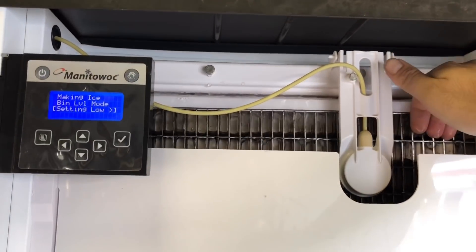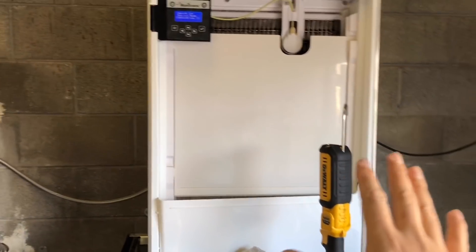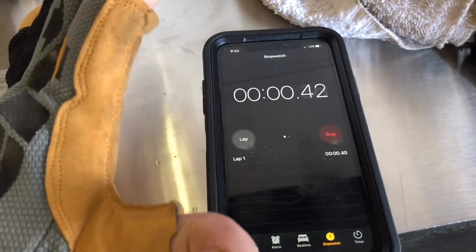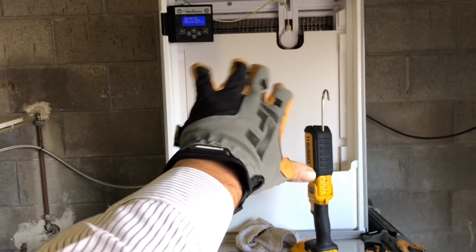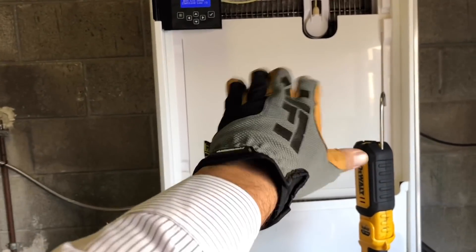All right, guys, so we're flowing — everything's going good. It should take about 15 minutes — 12 to 15 — for the first cycle. And then after that it should be around the 12-minute mark. Usually the first cycle is always the funkiest.